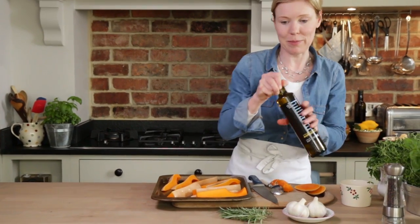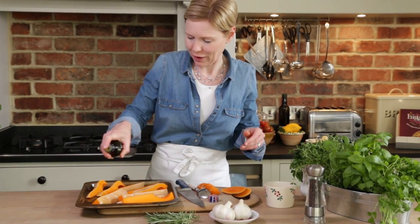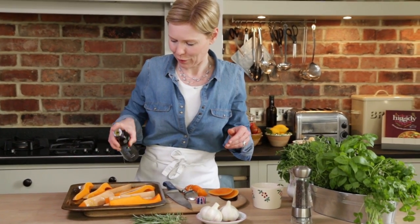I'm going to use some rapeseed oil. It's bright yellow with a lovely nutty flavour that goes really well with the butternut squash.